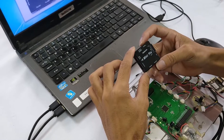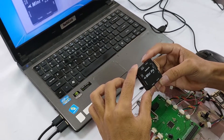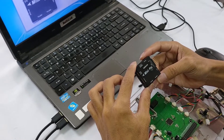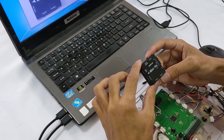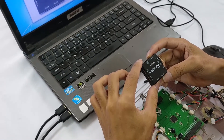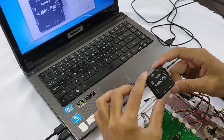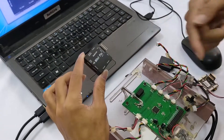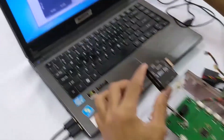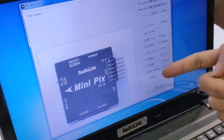All Radiolink flight controllers are done with automation test before packed for quality control purposes. In this video, I'm going to show you how the Radiolink team does this test for the flight controller, with MiniPix as an example. And this is our MiniPix. This is our test board. And this is our software with all test items displayed.